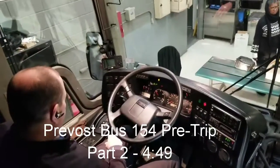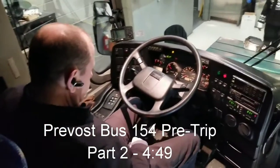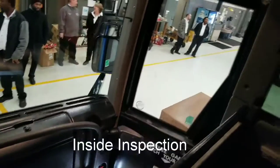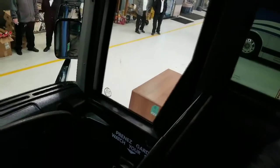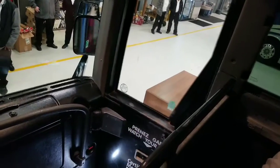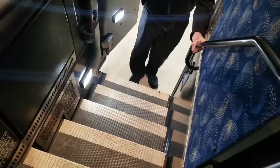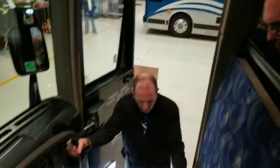I'm going to check the operation of my door. Now that my air pressure is built up and my door is operating properly, I'm also going to check my entryway. Make sure that there's nothing on the steps that would create a slip, trip, or a fall. Now, all my lights are working and all my grab rails are secured to the vehicle.